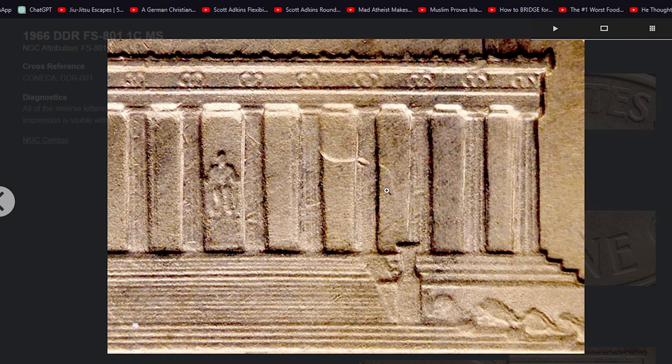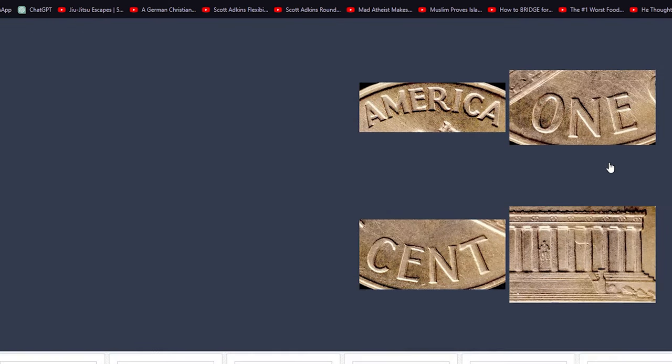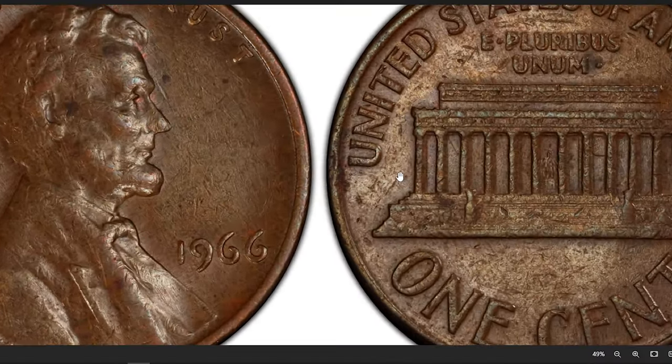Identifying the FS801 variety requires a keen eye or magnifying glass. Look for distinct doubling, which often appears as a shadow or a secondary outline around the letters and other features.